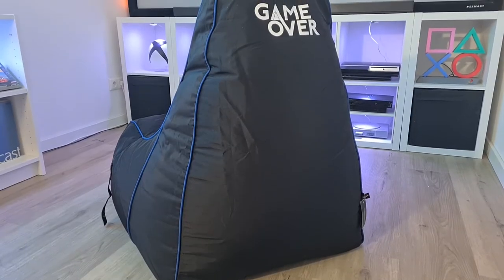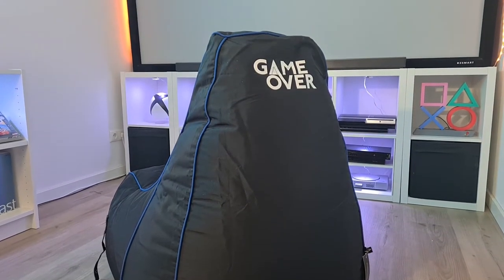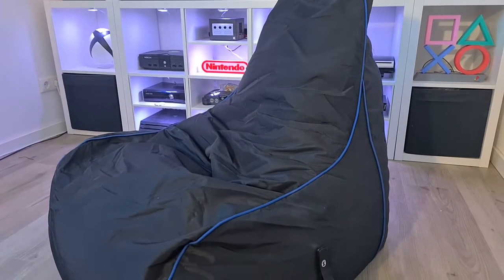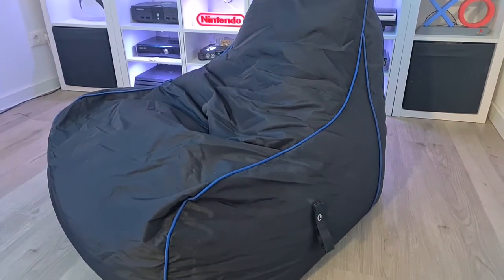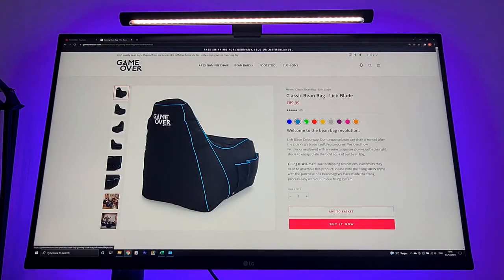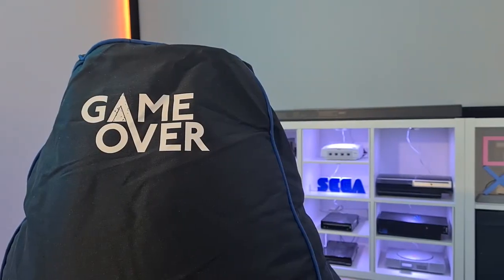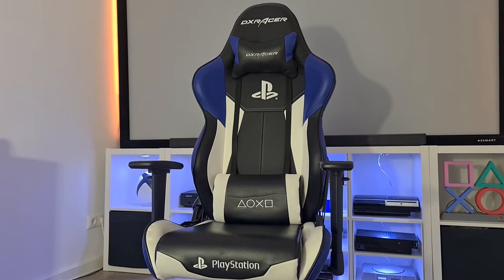So the overall aesthetic of this Bean Bag looks great. I chose this Soul Reaper version, not only because of the cool name, but because of the black color with the blue accents on it. But if you want a different color, there are more than enough color options to choose from. I just thought the black and blue version looked nice in my game room and matches my PlayStation chair perfectly.